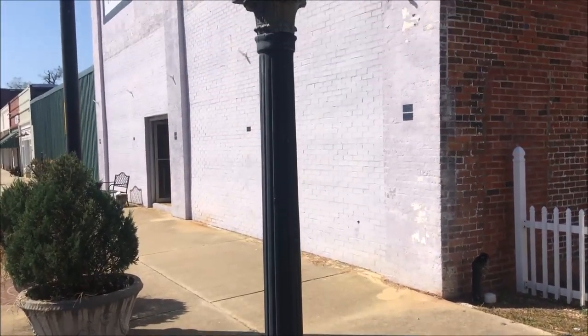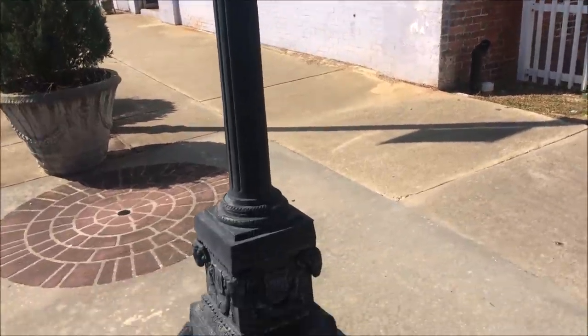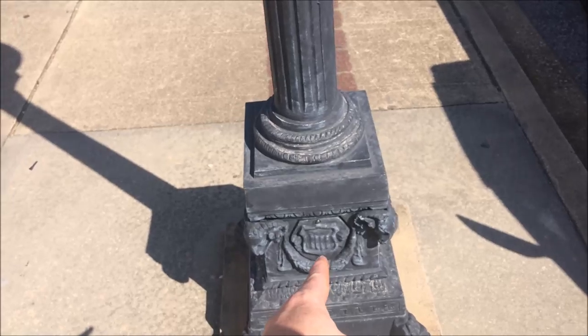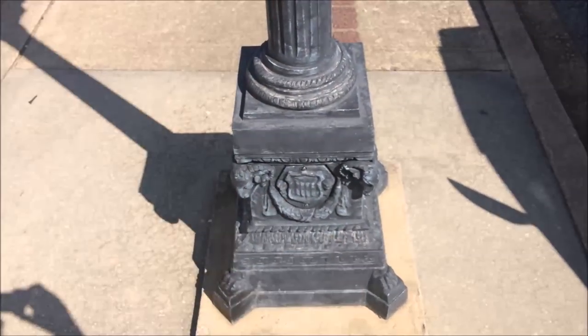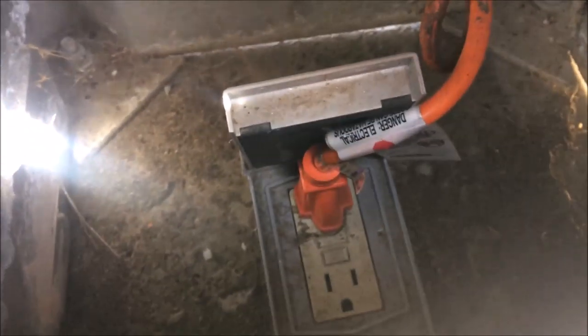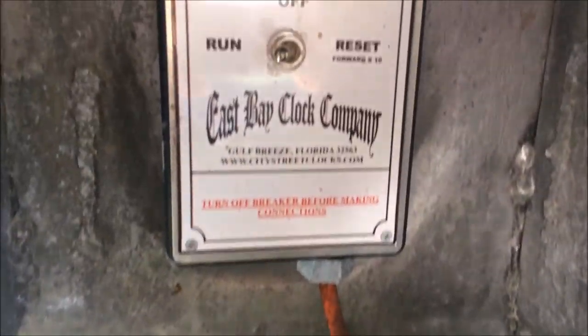It's an electric two-faced clock and we're going to get all up in it. The first thing we checked was the power - that power box over there I believe only runs the clock. The power comes underground and up into the base. Down in the base there's basically just a power plug and the clock itself plugs into it. The first thing the power runs to is this control box.